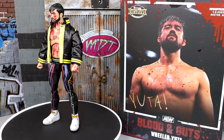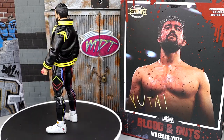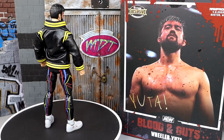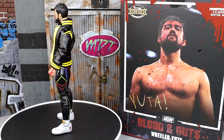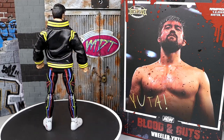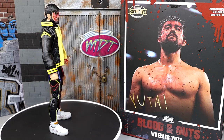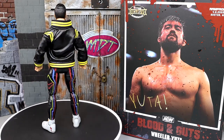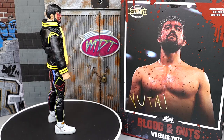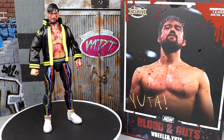Wrapping up the review: I like a lot of what's going on with this figure, but there are some negatives. The feet are a bit big and stiff, and the abdomen separates a little too much — it feels finishing-moves-esque without the jacket. I love the cloth goods and the Pure Championship. He's tighter than a typical AEW Unrivaled figure, which feels a bit off. But it's a solid addition to expand the collection while we wait for a regular Wheeler Yuta.